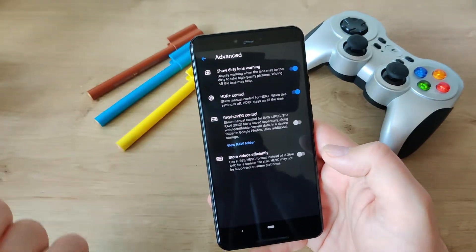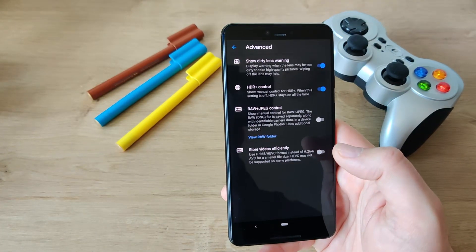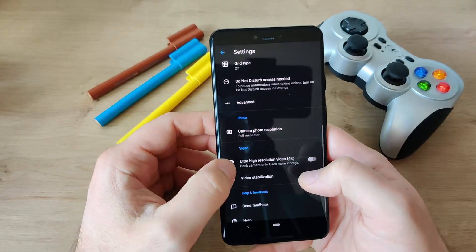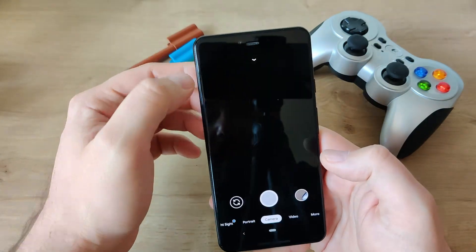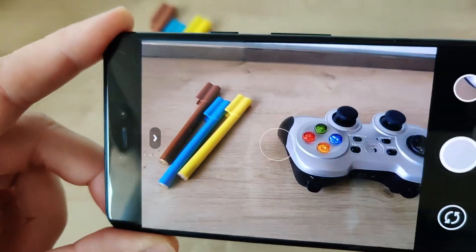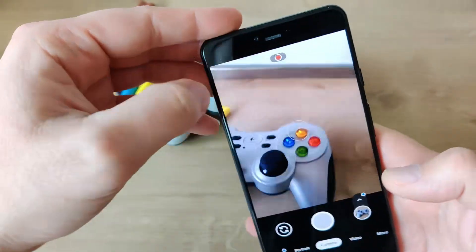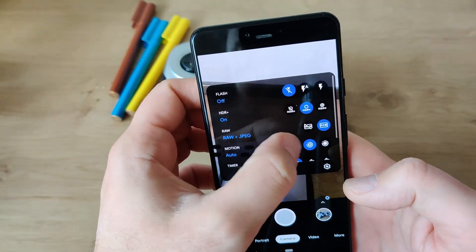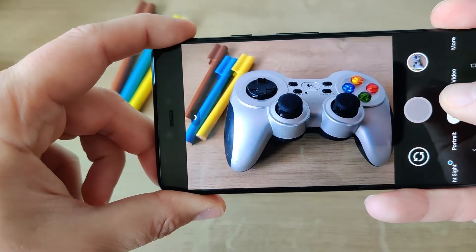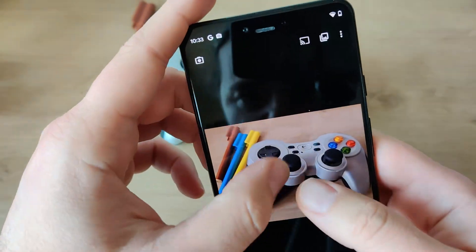Let's go to advanced — pretty much we have the same stuff. HDR control, RAW, JPEG control, store videos efficiently, and then we have ultra high resolution video 4K. Let's just take some pics so that we know the camera works. One pic like this, one like this. Let's stop the motion and go to HDR Plus. Wow, doesn't look that bad at all guys.